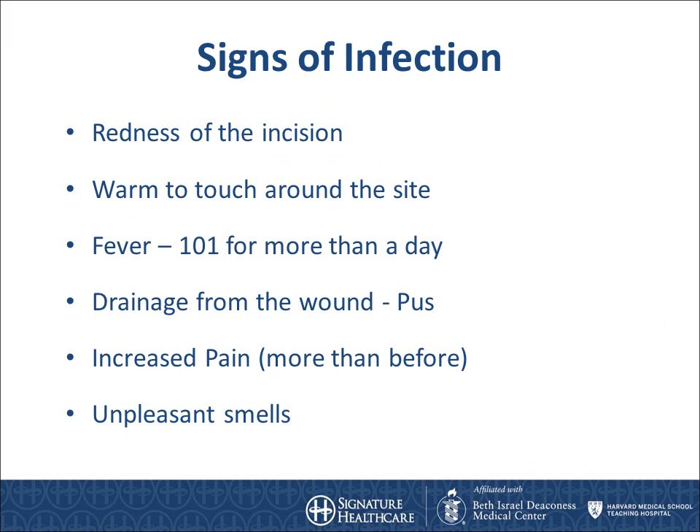Signs of infection to be watchful for are redness around the incision or dressing while it is still on, the area is warm to touch, you have had a fever of 101 for more than a day, any drainage of pus from the wound, increased pain more than before — especially if the pain is unexplained. For example, you would expect to have a little bit more pain if you work harder with physical therapy, or any unpleasant smells.